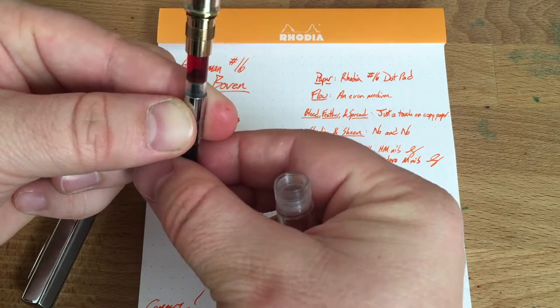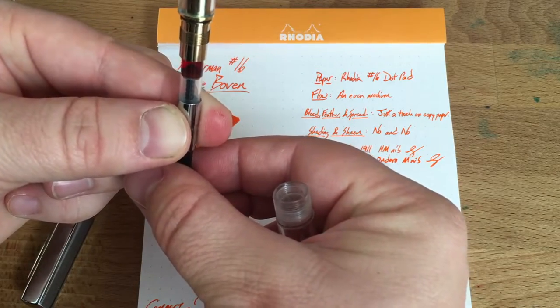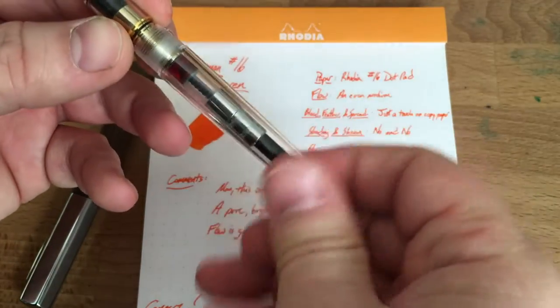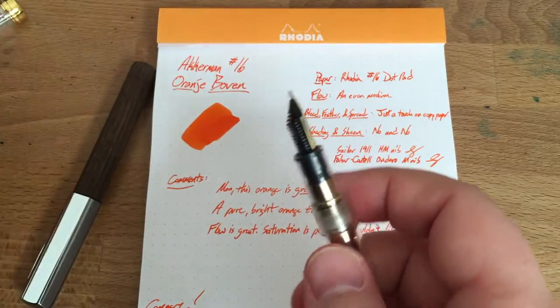All right, good job — as you can see it comes very clean in the converter just with the piston, so I've got no worries about cleaning this out of a pen and you shouldn't either. Nonetheless it does coat the walls of this vial very nicely.